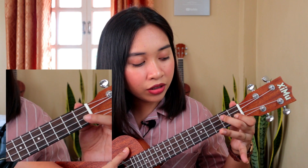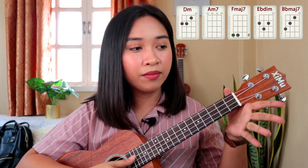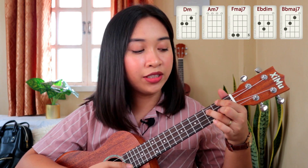Lastly, we have the chord of B flat major 7, which looks like an E minor. Now let's review: we have D minor, A minor 7, F major 7, E flat diminished, and B flat major 7.